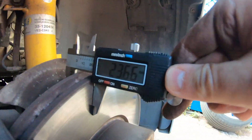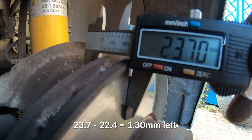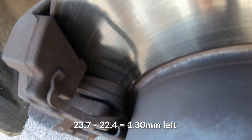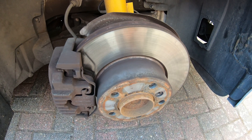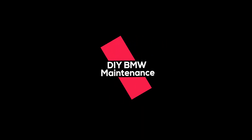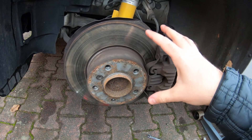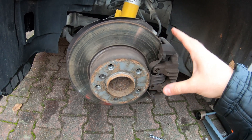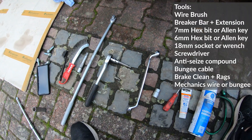Going over the lip on the other corner, we get 23.7 — lots of life left on that pad, so this side still has one more season to go. Always check your brakes. We know now that this pad and rotor is good, but I'm going to take it apart and show you how to do the job.